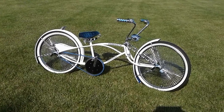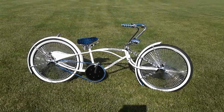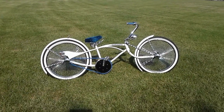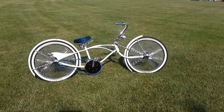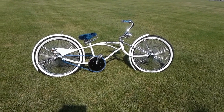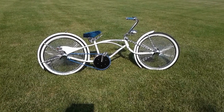I like how the wheels sit higher in the frame — it's got a real wow factor. Everywhere this thing goes, people just stop and turn to look at it. I hate to brag, but I'm proud of this bike — it came out very, very well.